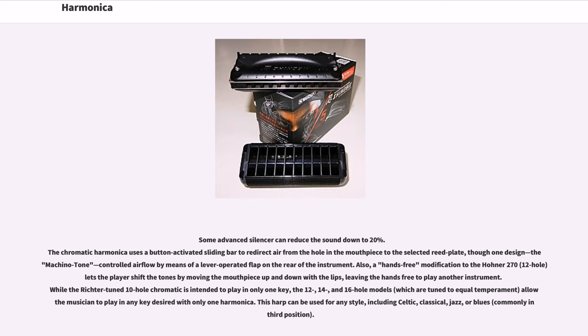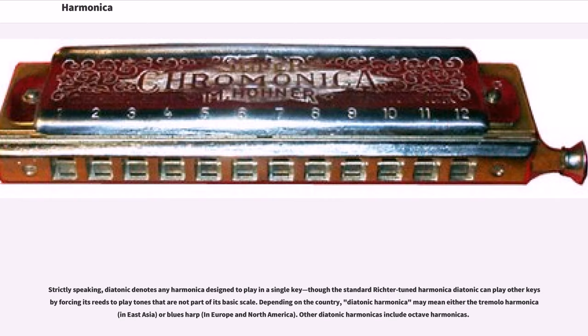The chromatic harp can be used for any style, including Celtic, Classical, Jazz, or Blues, commonly in third position. Strictly speaking, diatonic denotes any harmonica designed to play in a single key, though the standard Richter-tuned diatonic can play other keys by bending its reeds to play tones not part of its basic scale. Depending on the country, diatonic harmonica may mean either the tremolo harmonica in East Asia, or blues harp in Europe and North America.